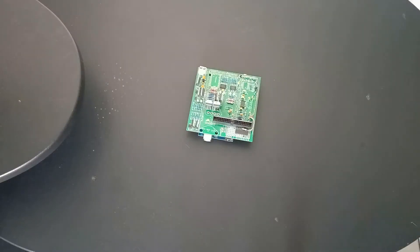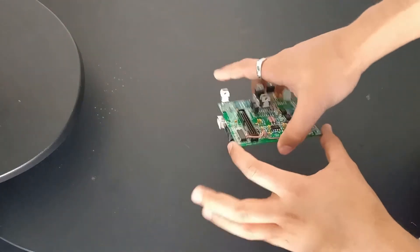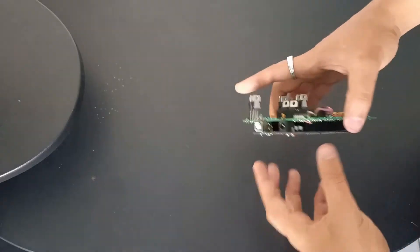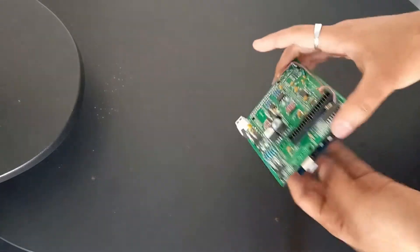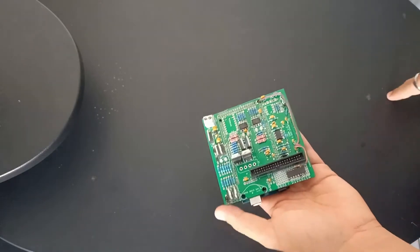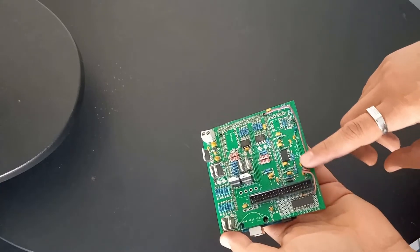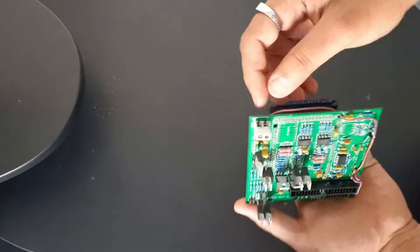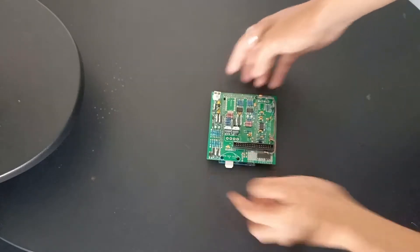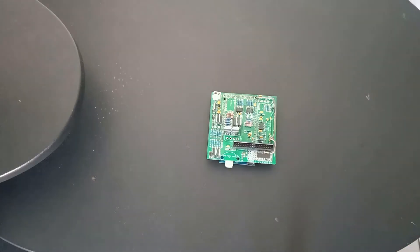Today we have the Speeduino again. I initially got this with only the green board, a circuit around it, and the Arduino Mega attached. Yesterday I put on the ULN2003 and wired up the power supply to it from the 12-volt input — that's how far I got. This has been running my car for probably four or five weeks now.